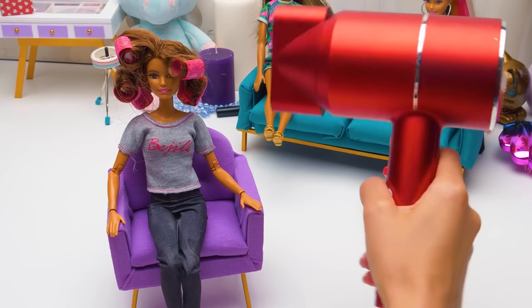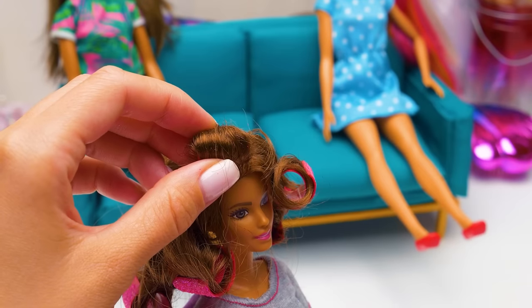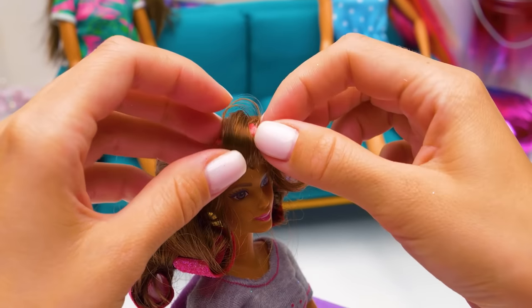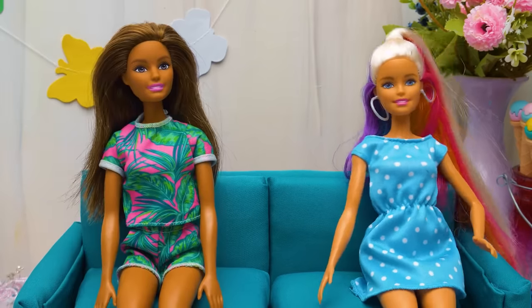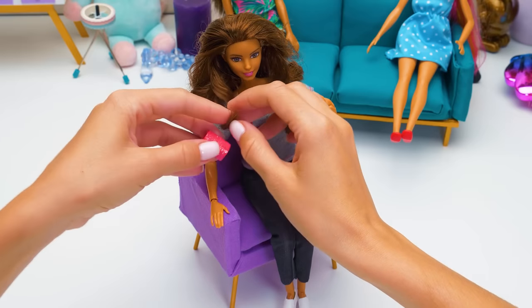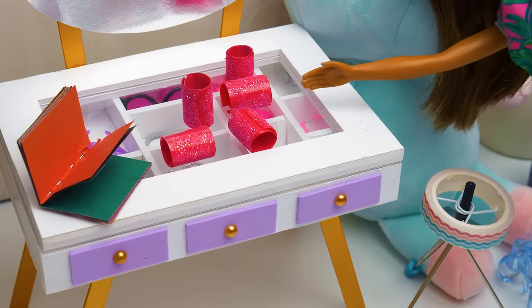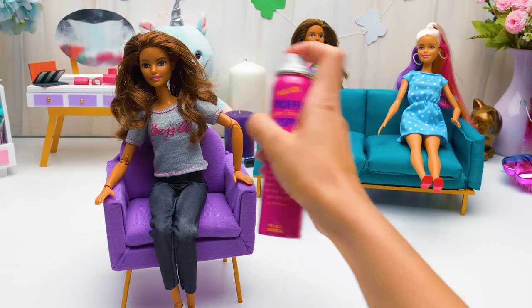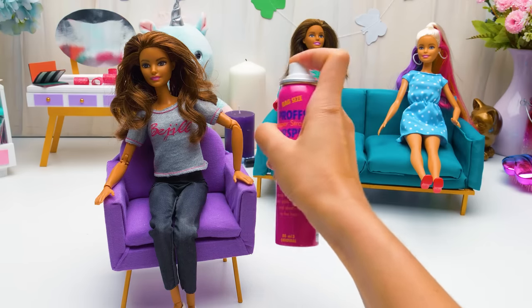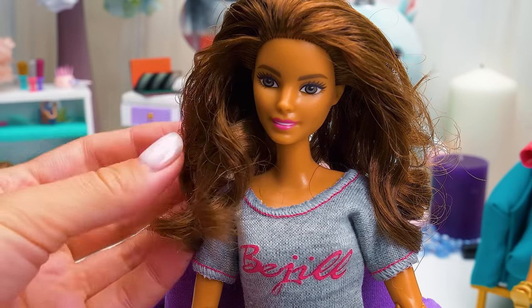Now dry them with hot air so the curls stay longer. Let's see how it looks — untwist the rollers. Wow, it's so cool! Let's take out the last roller. We'll fix the hairdo with some hairspray. And it's done! Barbie is ready to take over the world!